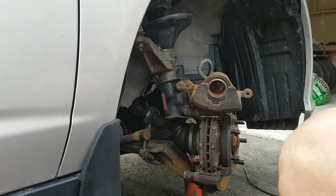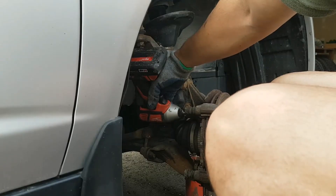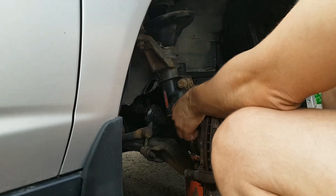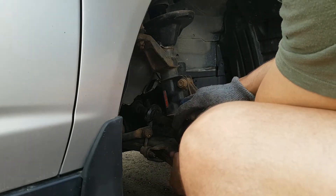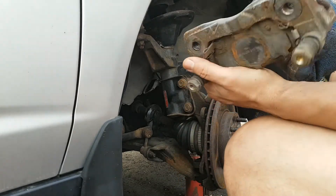Brake caliper out. With the drill, loosen this bolt, push it out like this. Another bolt on the other side — it comes out. Looks beautiful.